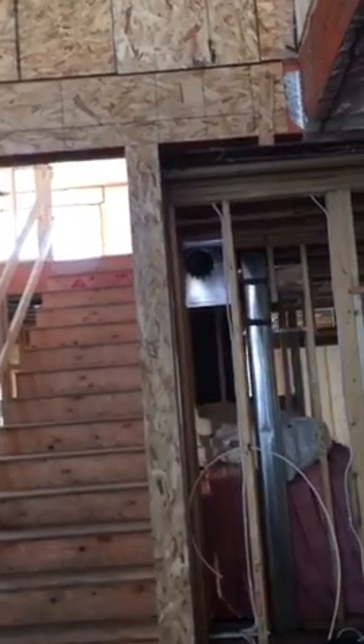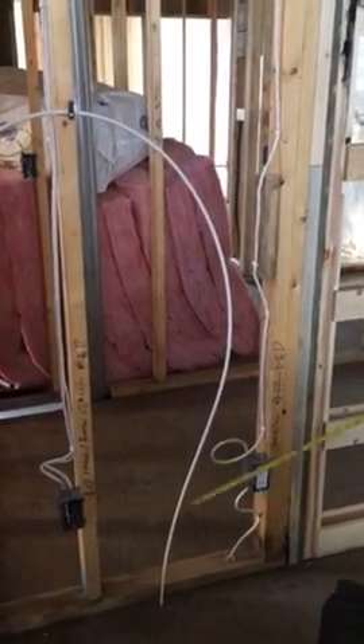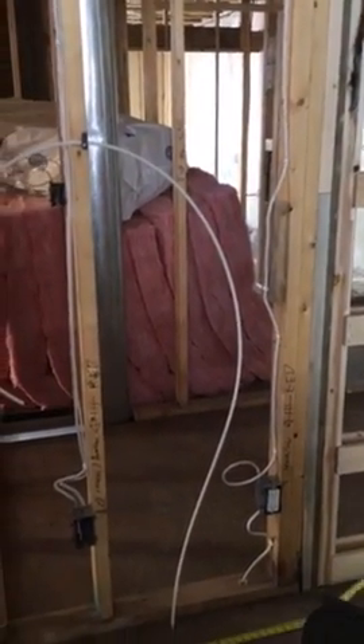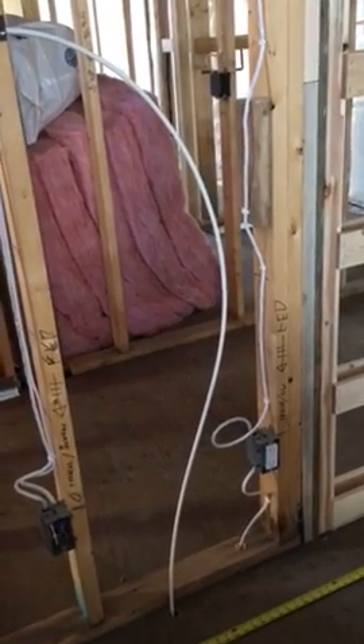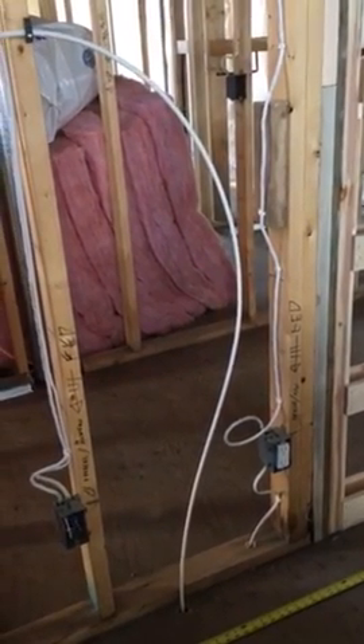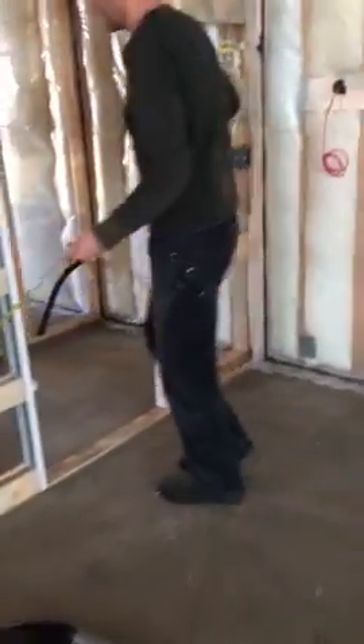We should do the freezer and fridge plugs. We didn't do the plugs in the pantry — one, two, three, and four pantry plugs.